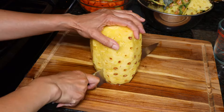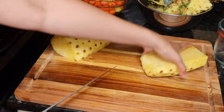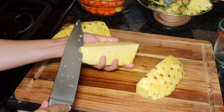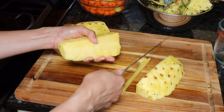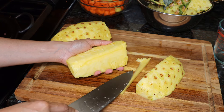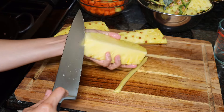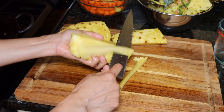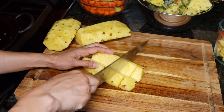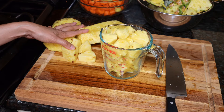Cut it in half. We won't need the whole pineapple for this recipe — this is a large pineapple. Cut it in half again. Take the core off. When I eat a pineapple I take more of the core off, but since we're juicing it, it's okay — just take the top layer off, the really hard part of the core. Cut this into chunks. Pineapple is cut up and ready. The rest of the pineapple I'll use for another juice.